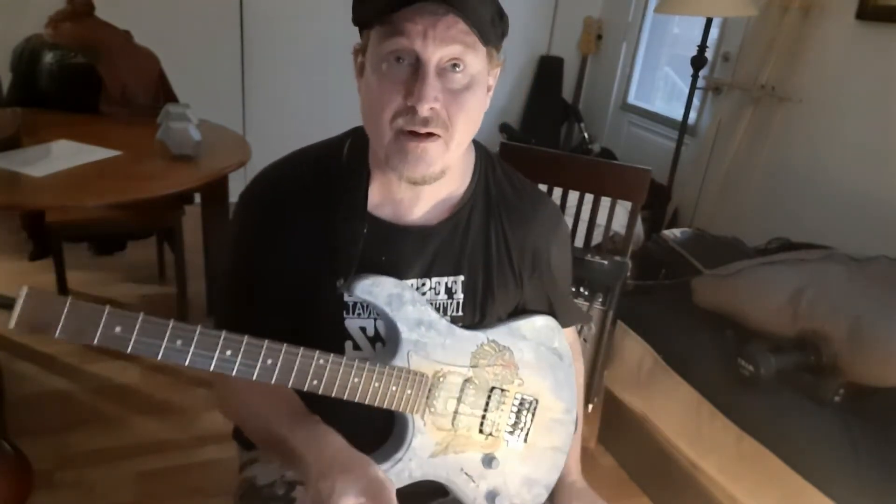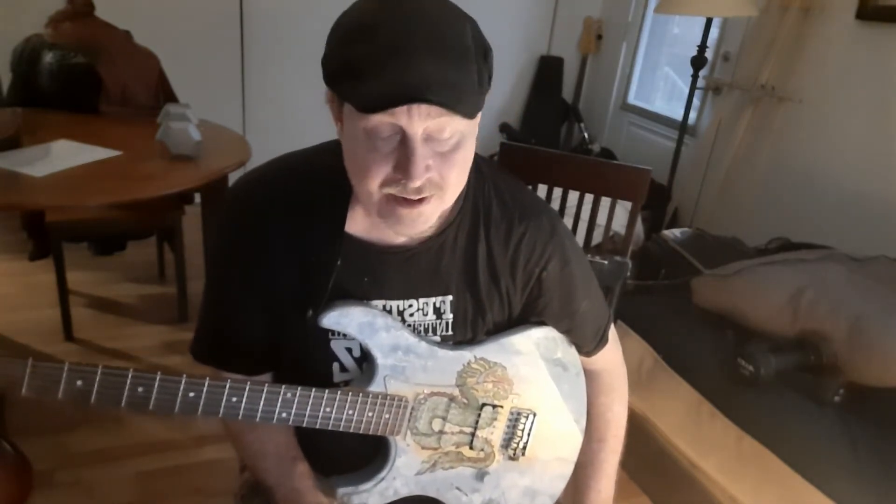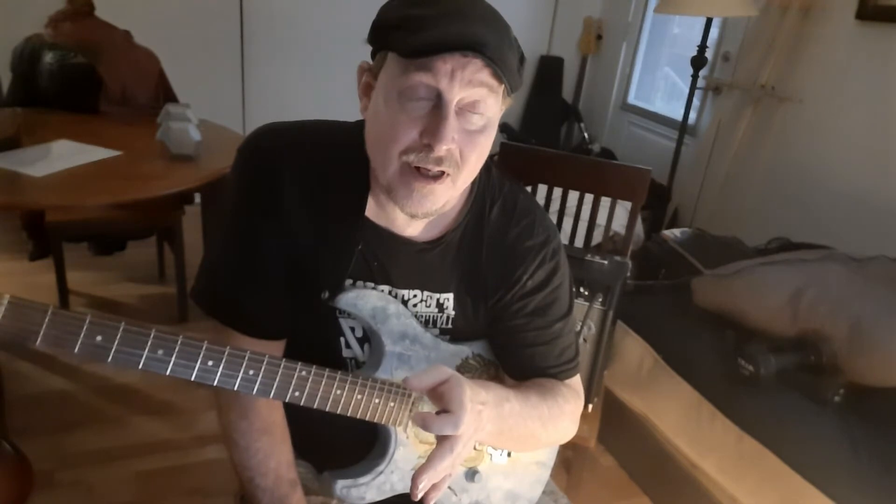Those two exercises right there are going to build up your strength. I do those as part of my regular routine every day. Using a metronome helps, or a drum machine if you can. If you don't have one, think about buying one — a little digital metronome, you can pick one up for 20 bucks. That will give you a steady beat that will help you establish your sense of rhythm, because at one point you'll be playing with a drummer.